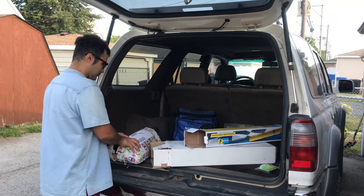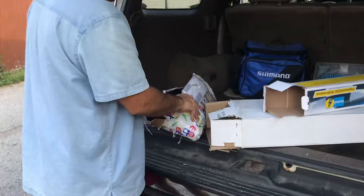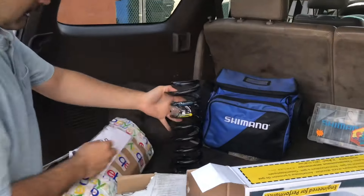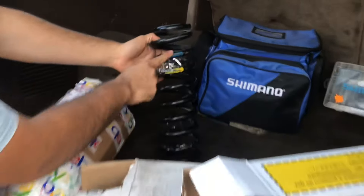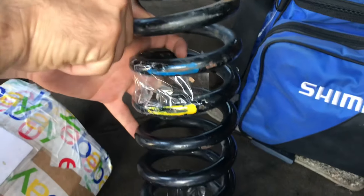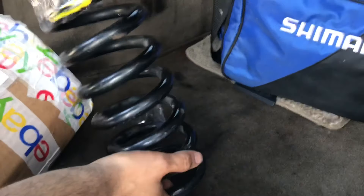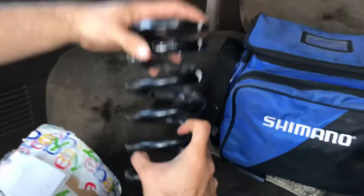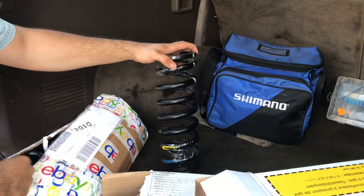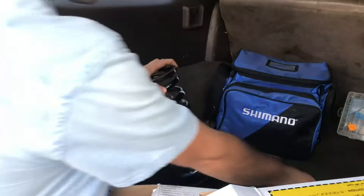Moving on to something pretty cool — I found these on eBay. These are the tall springs that everyone talks about. In the picture it only showed two colors, but they actually did take a measurement and post that they were 14 inches long. These are off of a 2000 model year — the tall springs, supposed to give you a 1-inch lift from factory.